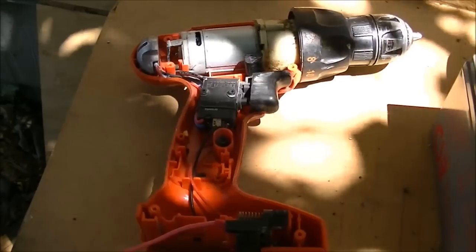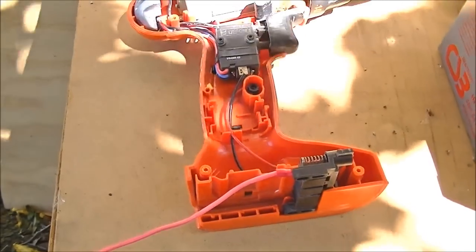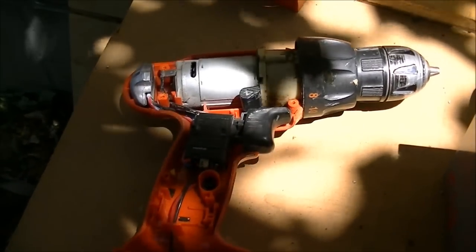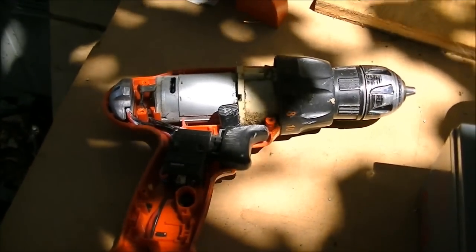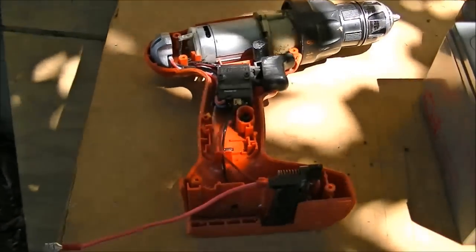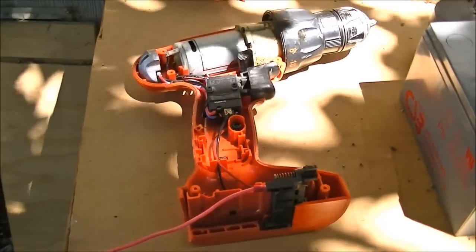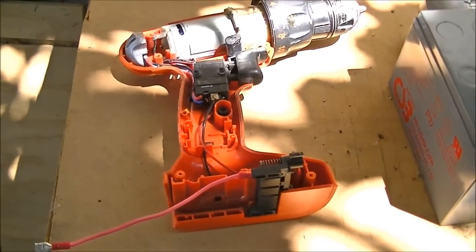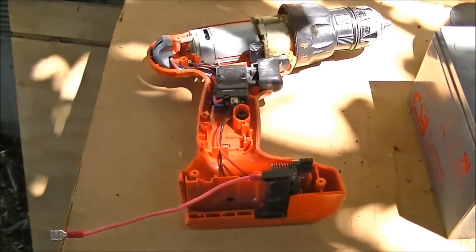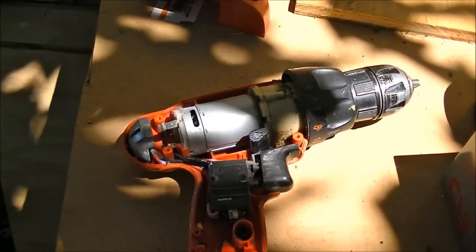So I've got it apart here and it's pretty simple. I want to mention that this is a 14.4 volt adjustable speed drill, and I'm going to run almost 26 volts through it. So the chances are high that this will not work.